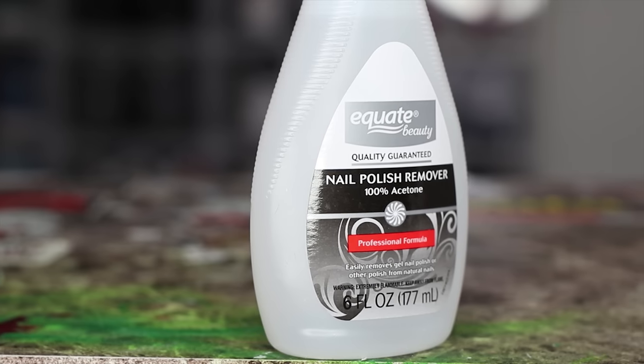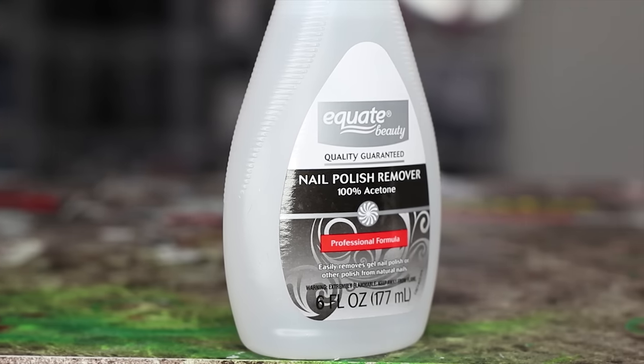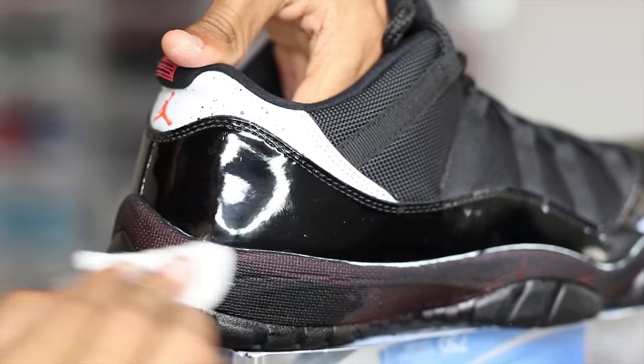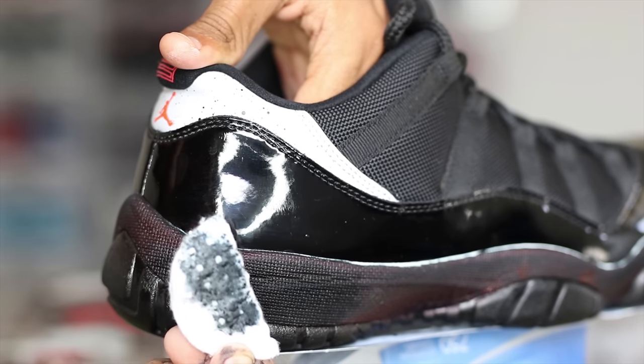Next up, I'll be using some acetone and cotton rounds to wipe the extra dye off of the midsoles and outsoles, and to prep the back panel. The dye did seep into the materials, but there's still an extra layer of dye on top that you need to wipe off before you paint.